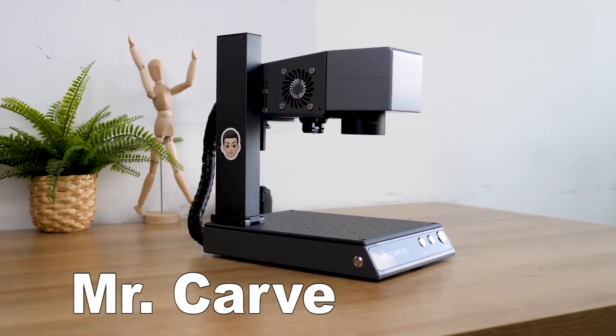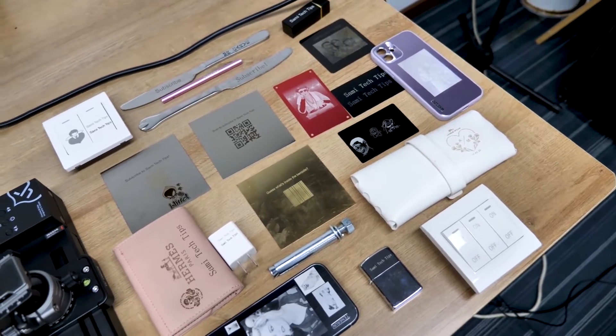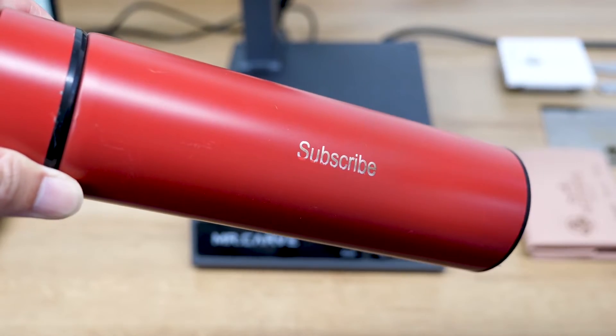A couple of months ago I reviewed Ms. Carve's first laser engraver, the M1. It's a great portable laser engraver for all kinds of metals. I spoke highly of the unit, yet there are two cons I mentioned: one is the lack of a bonus feature, and the second is the inferior performance on cylindrical objects.